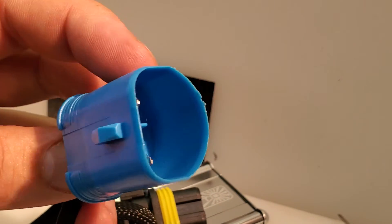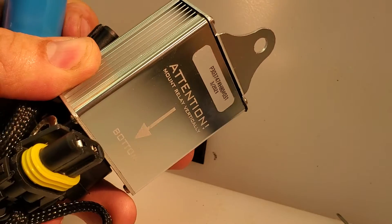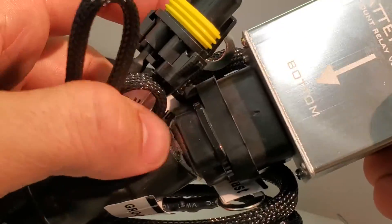Take care with this connection. Also keep in mind that you want to try and mount the relay as close to vertical as possible to make sure there's no water ingress to the main connection pack at the relay.